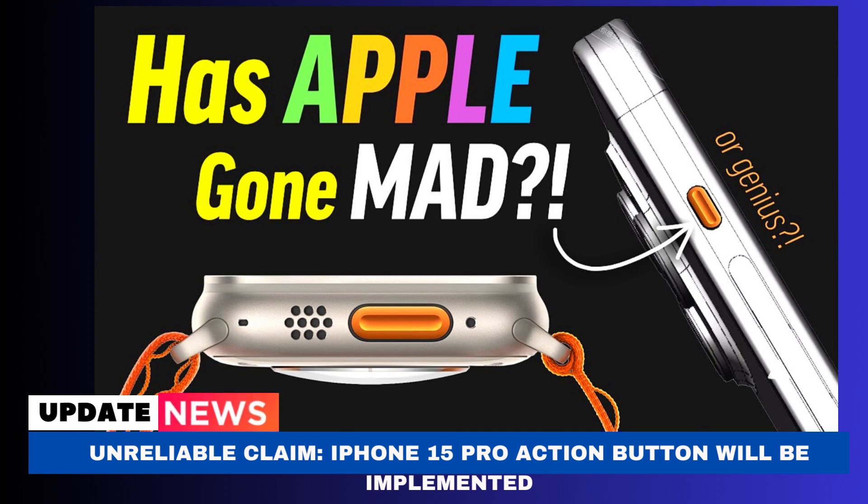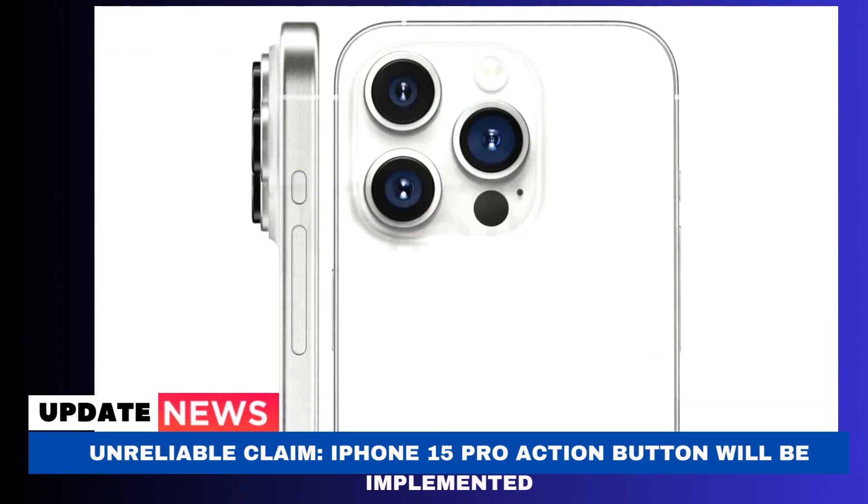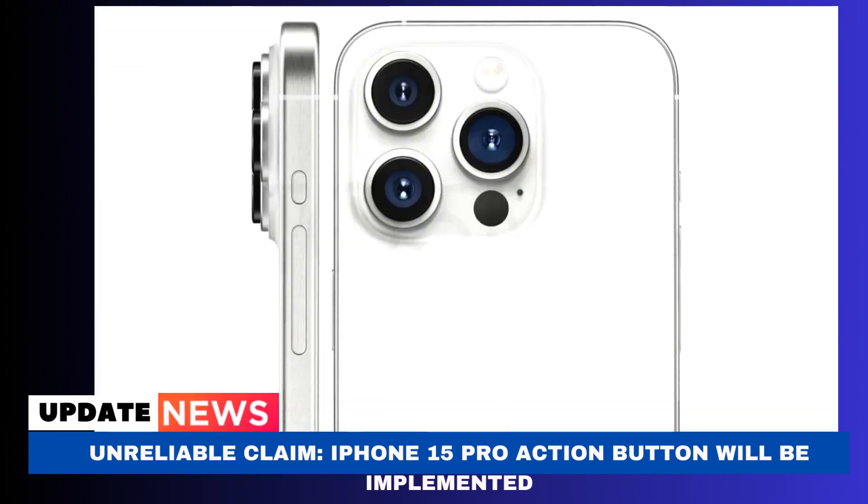The new approach would have a much more complex design, according to information obtained by Hightong tech analyst Jeff Pu from people familiar with Apple's supply chain, and the company may opt to go back to the traditional volume button design on the iPhone 15 Pro. Reliable analyst Ming-Chi Kuo just confirmed Jeff Pu's assertion.